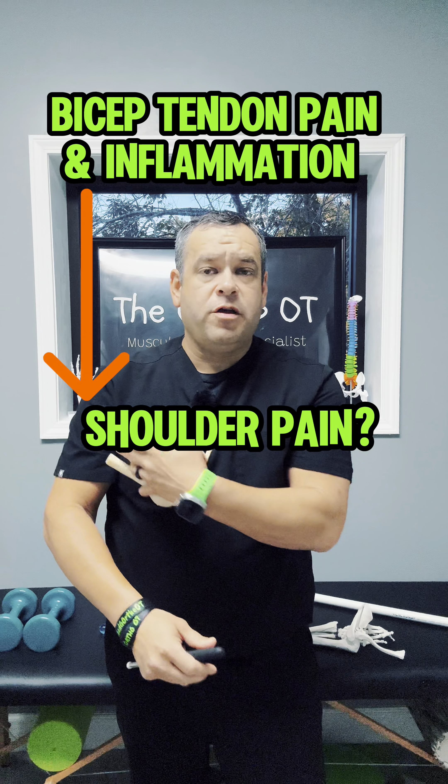Hey everyone, are you experiencing pain in the front part of your shoulder? Then you could have a bicep tendinopathy. The bicep tendon, or the biceps brachii, has two tendons — the short head and the long head.